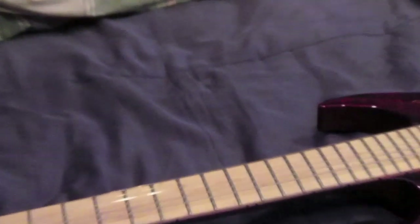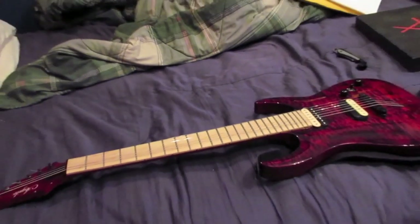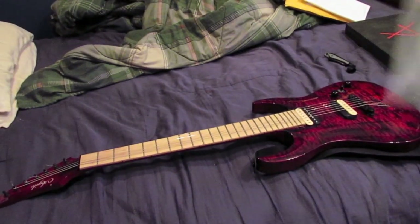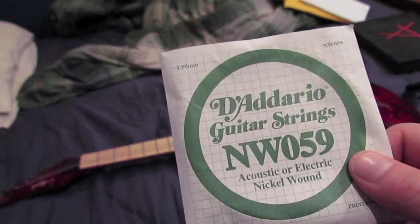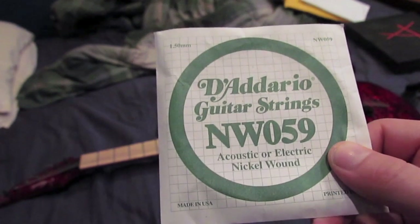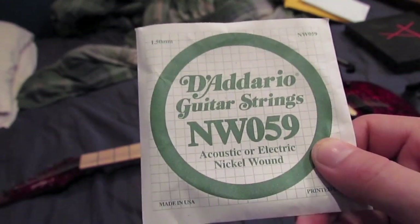Now we're all strung up. We've got all six strings on there and I'm going to demonstrate the difference between the regular single sets that you buy on D'Addario.com. I usually use 60s, but all I have is 59s left, so I buy 59 singles or 60 singles. This is the regular 59 single, and I'm going to show you the differences between the two.